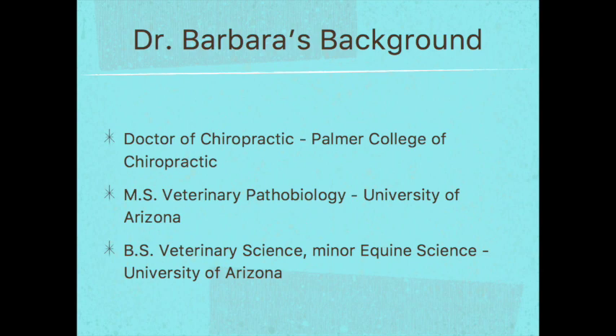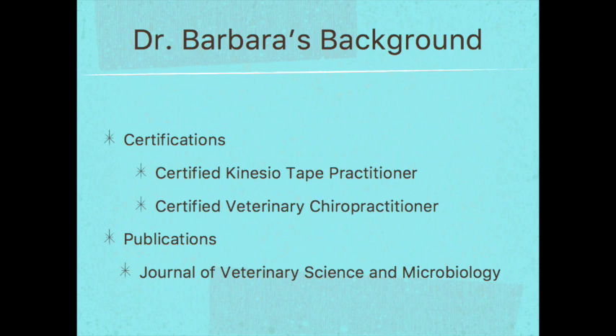To give you a little bit of info about my background and why you're here listening to me today: I am a doctor of chiropractic. I received my chiropractic degree from Palmer College of Chiropractic, Florida campus. Before chiropractic school, I received a bachelor's degree in veterinary science with a minor in equine science from the University of Arizona in Tucson, and then a master of science degree in veterinary pathobiology. I'm a certified kinesiotape practitioner, a certified veterinary chiropractor, and I have publications in the Journal of Veterinary Science and Microbiology.